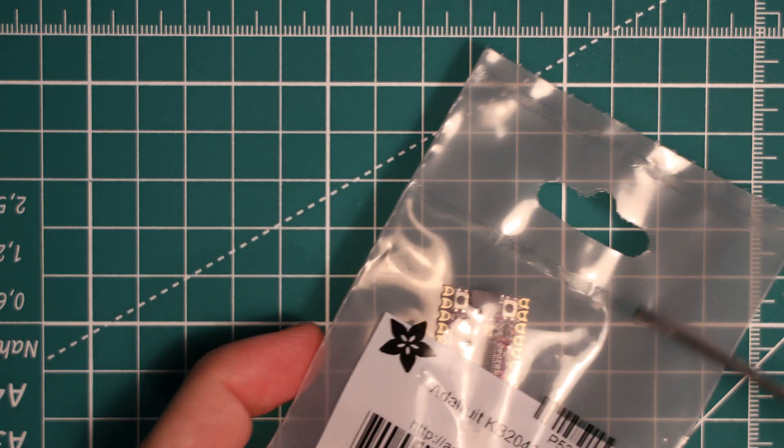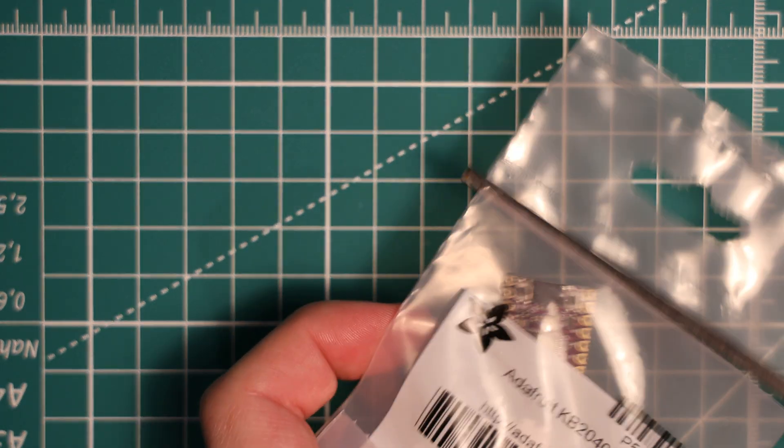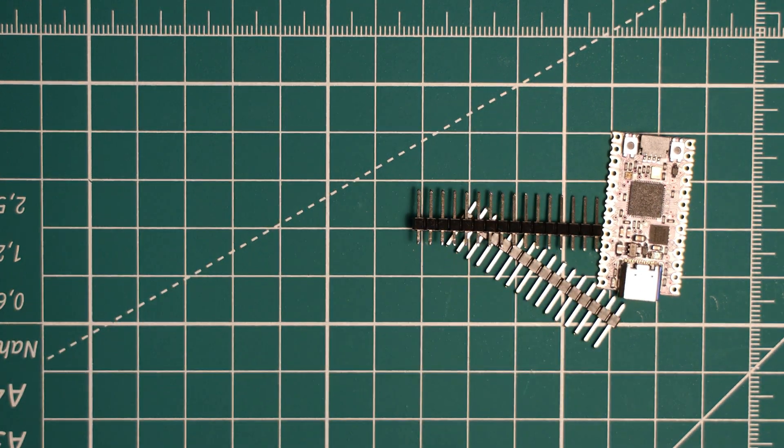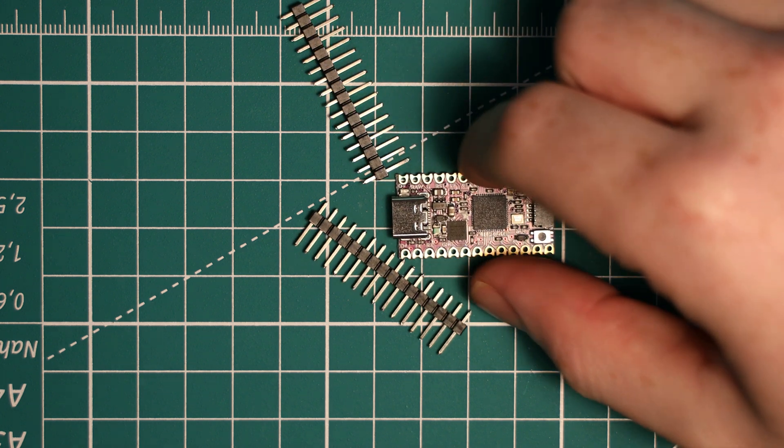The board does come with header pins if you want to solder them on yourself, which is always nice as they're on hand and you don't have to go searching for some.